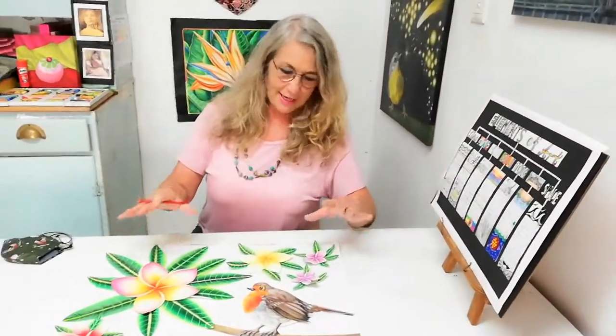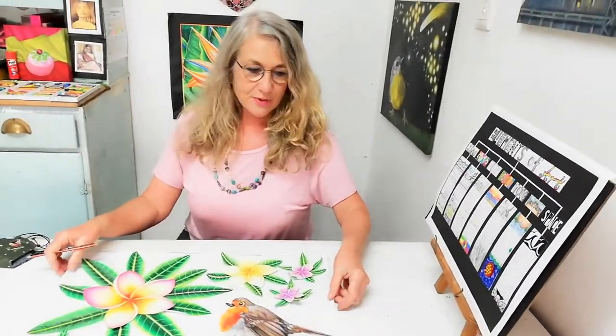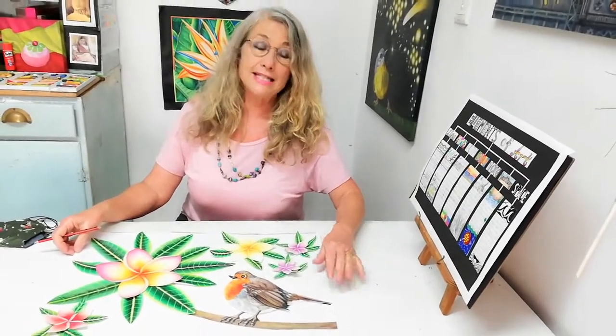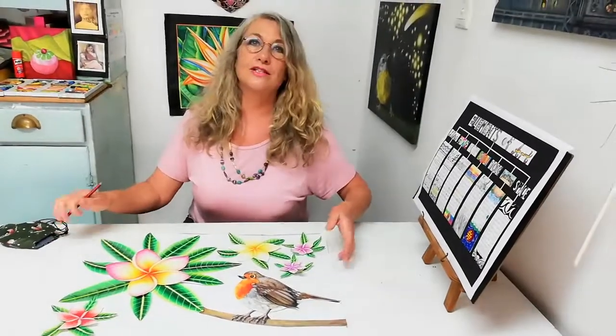Once you've obviously color blended all your images and cut them out — now I just want to say, when we started this artwork all the shops were closed, but now CNA is open and you can buy the bigger sheet of paper, the A2 size.